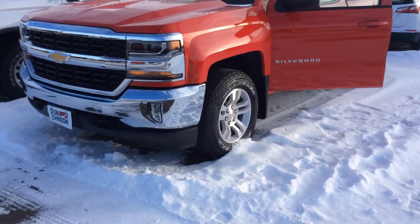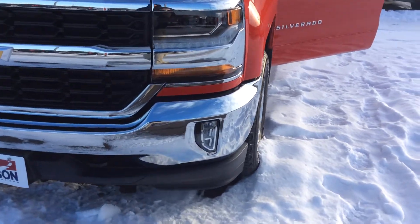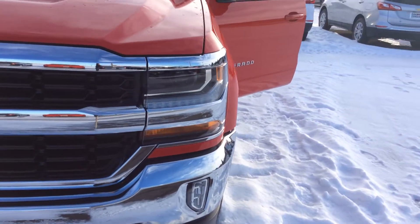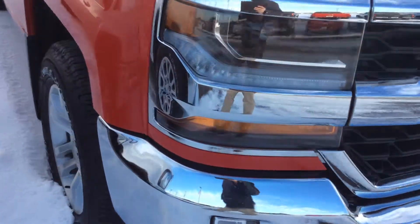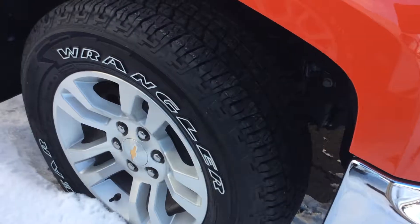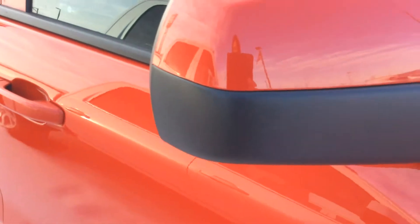Taking a closer look at it, you can see it does have the chrome front and rear bumpers with the fog lamps down below. It does have the high discharge headlights on there, and looking around the side of the vehicle, it does have the aluminum wheels and the four wheel disc brakes all the way around the vehicle.